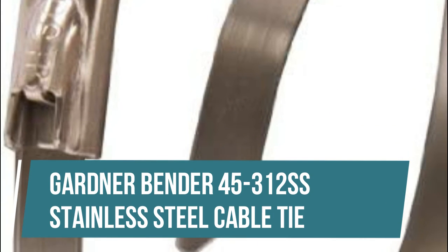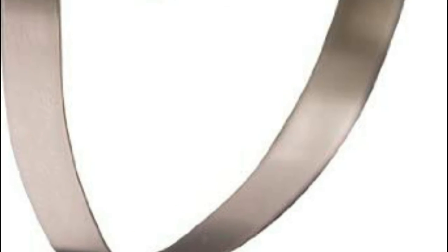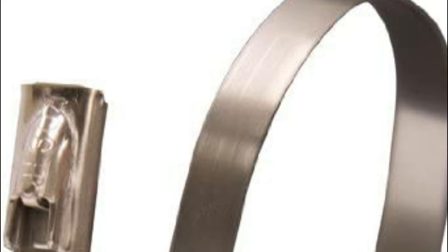Gardner Bender 45-312 SS Stainless Steel Cable Tie. Resists chemicals and radiation exposure as well as enduring extreme temperatures. Stainless steel is ideal for clean environments such as food processing areas. Self-locking ball mechanism meets low insertion force requirements while maintaining high tensile strength.